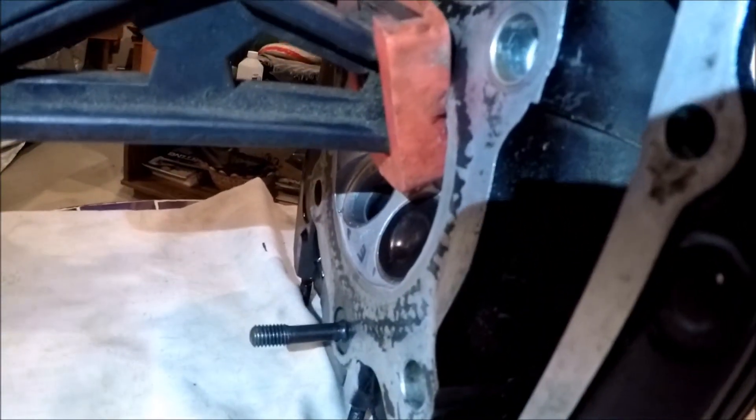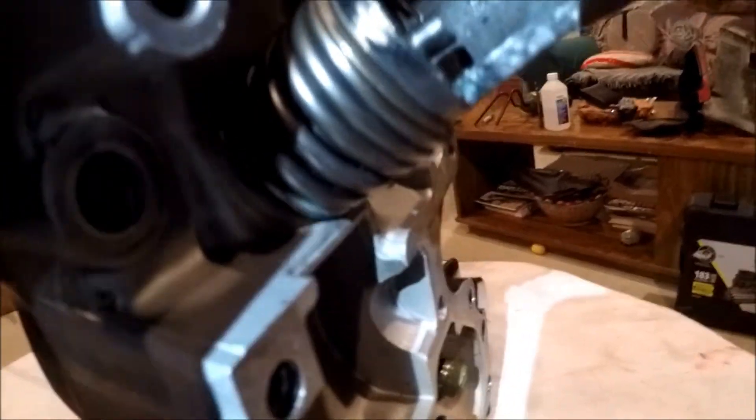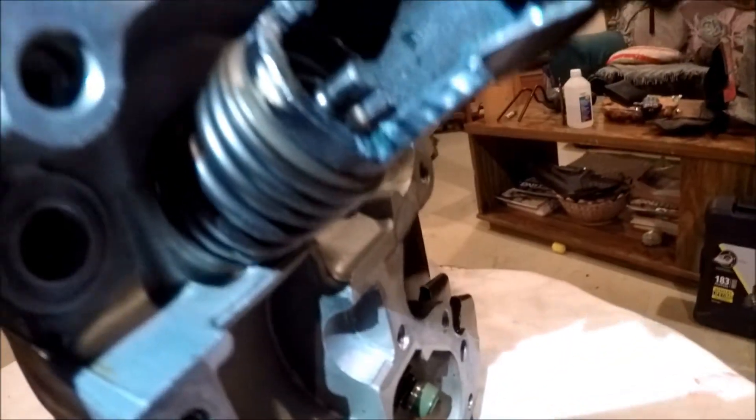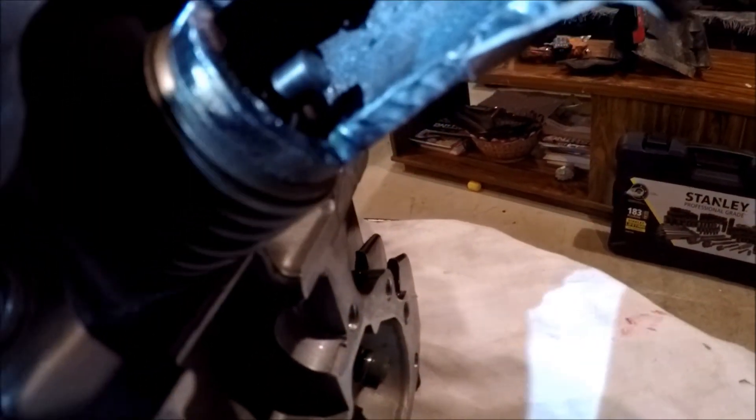Don't compress the spring too much or you might accidentally push it too far. The setup has the valve resting on the combustion chamber side while the tool pushes on the springs from the top, which allows me to place the keepers. Put some grease on the keepers — the grease is sticky so it will hold them onto the valve stem. Then decompress the tool and they should slide right into position.